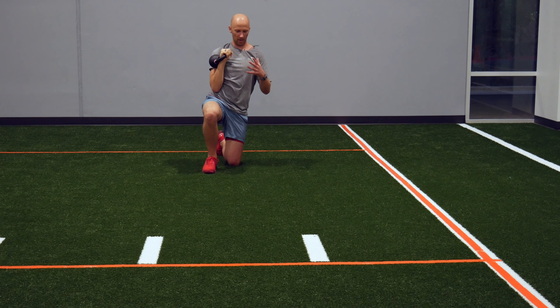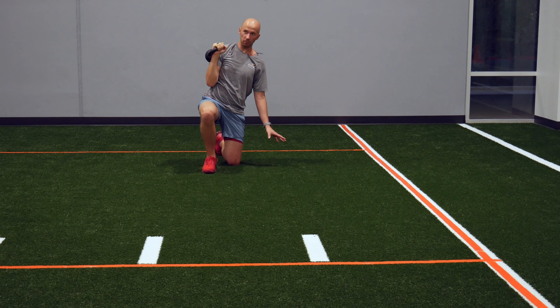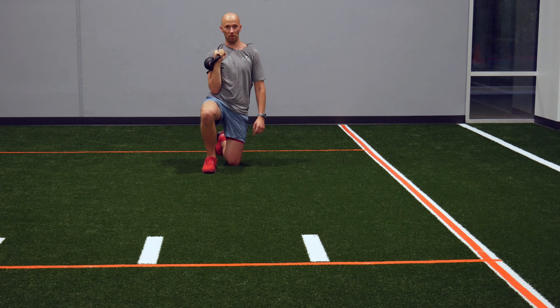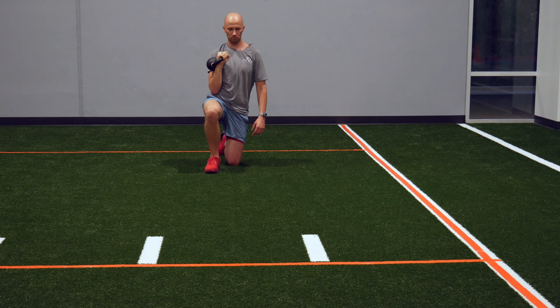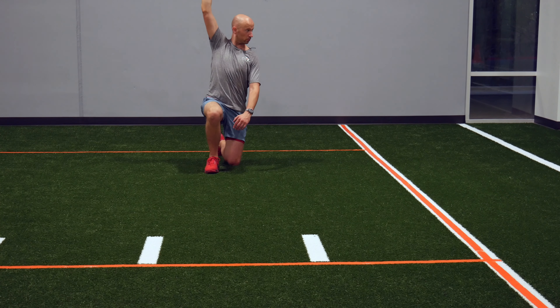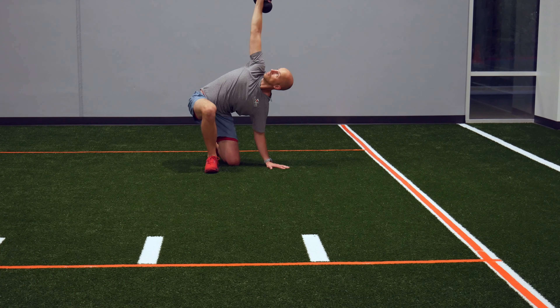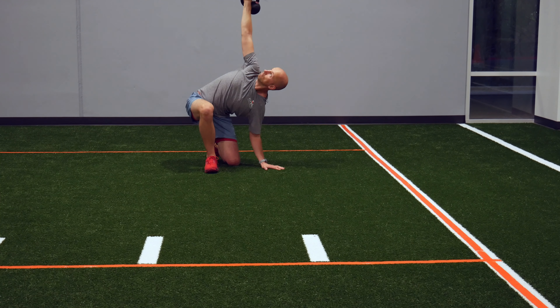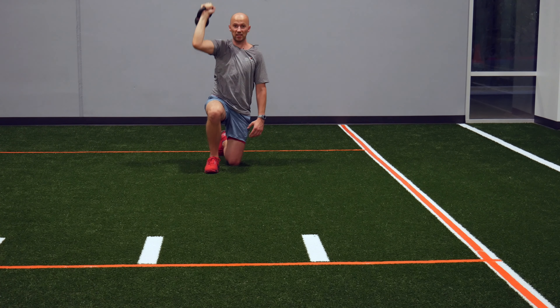So you're going to oscillate between: inhale, support arm, look towards the bell — exhale, come up, look away from the bell. It's going to look like this. And that's how it's done.